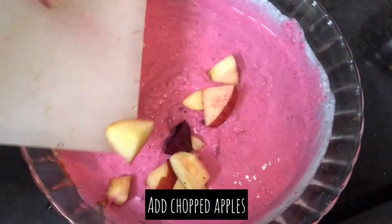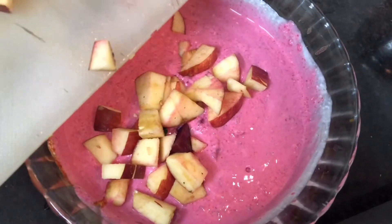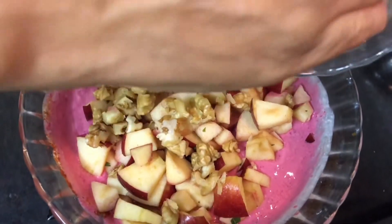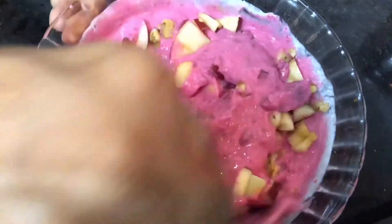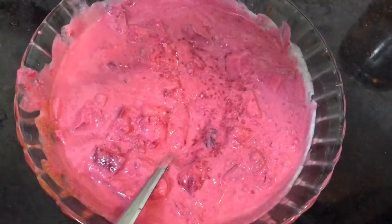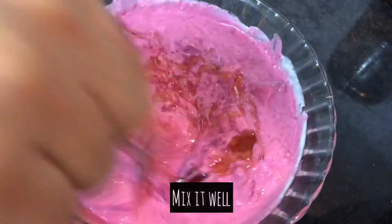Now add chopped apple. Add chopped walnuts. Add black raisins soaked in water. Now add 2 teaspoons of honey or as per taste.